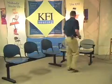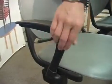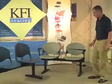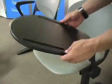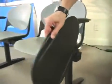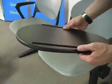We also offer arms. You can add arms to the end of the beam or you can add them to each individual chair. We also have an optional writing tablet which can be great for training rooms or lecture halls. The tablet actually flips down so it's easy to get in and out of the chair, and it simply just flips up.